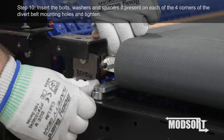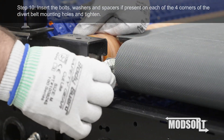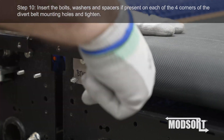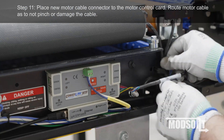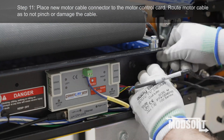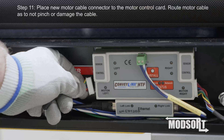Step 10: Insert the bolts, washers, and spacers, if present, on each of the four corners of the divert belt mounting holes and tighten. Step 11: Place new motor cable connector to the motor control card. Route motor cable so as to not pinch or damage the cable.